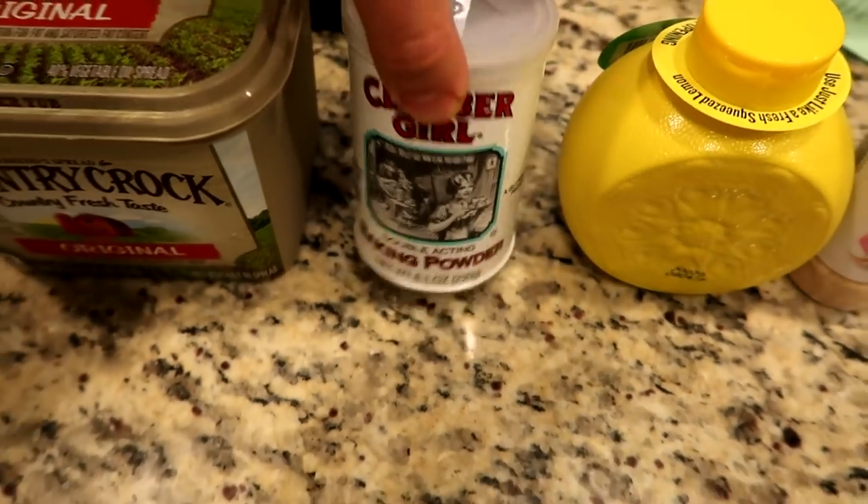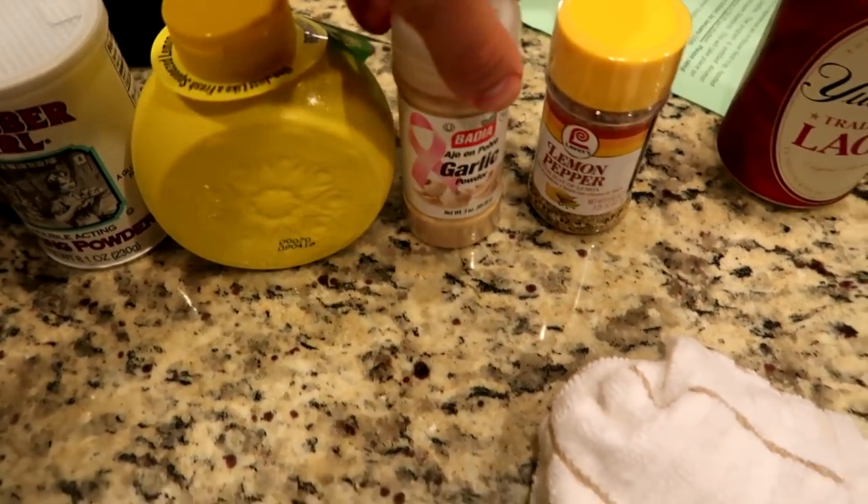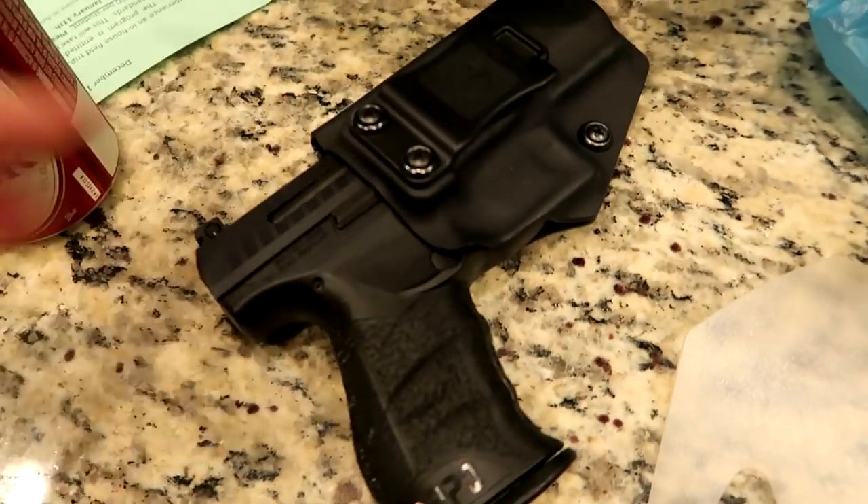I'm kind of combining a few different tricks that I've learned making these a bunch of times. So we can start off with the ingredients — I know I never start off with that, it probably gets pretty confusing. You need chicken, butter, baking powder, lemon juice, garlic powder, lemon pepper, and a Walther PPQ. Baking powder — that's baking powder.